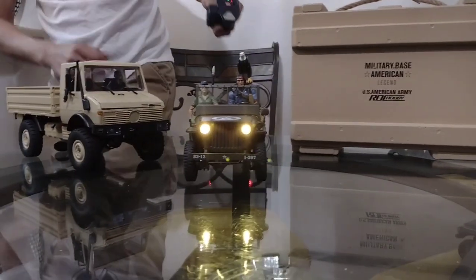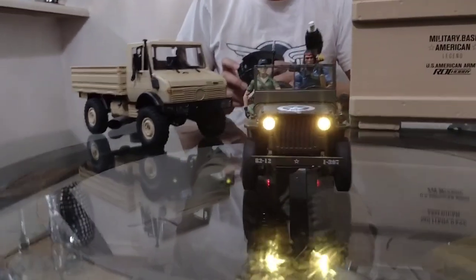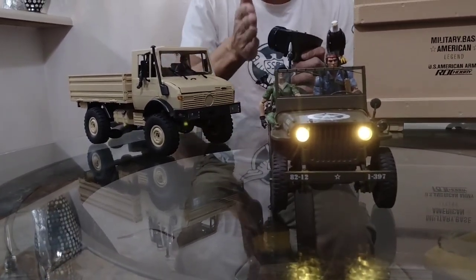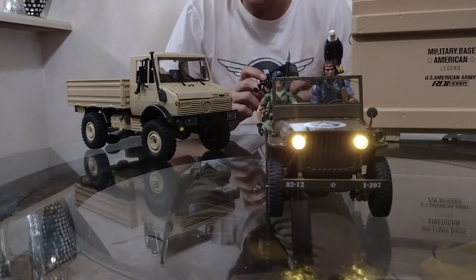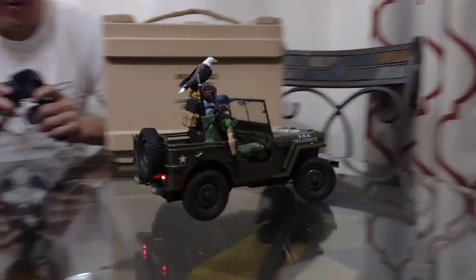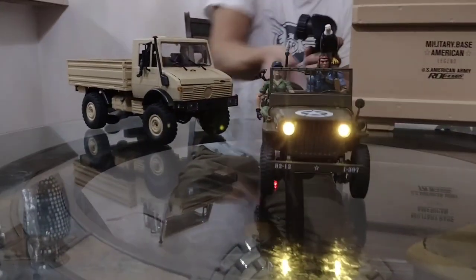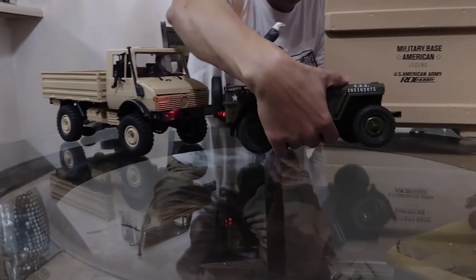It's fast enough to where you can go on a hike and drive it around without having to pause — it'll stay ahead of you while you're hiking. Right now it's on low speed, and it is very, very slow on low speed — really good for crawling at that speed. I almost forgot to mention — the turn signals come on when you turn left or right. That's a nice little detail. Now we'll put it back to high speed and then start talking about the Unimog.